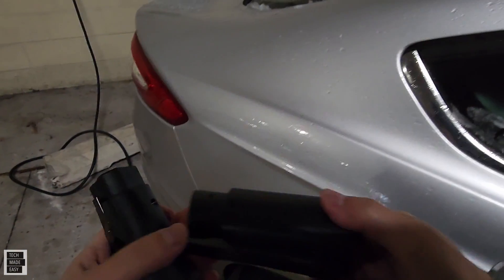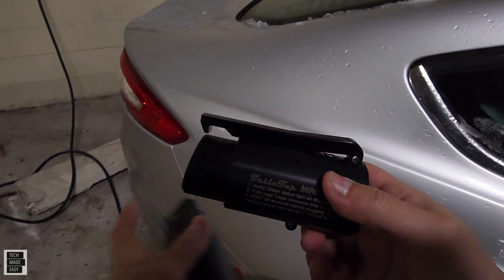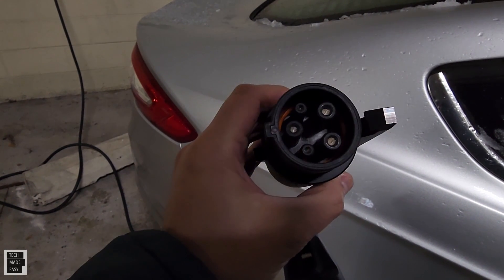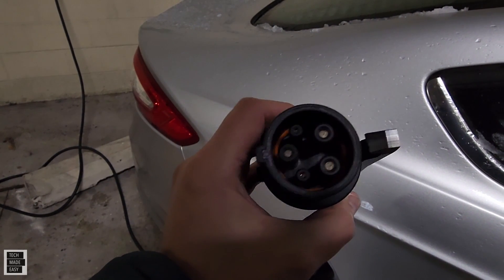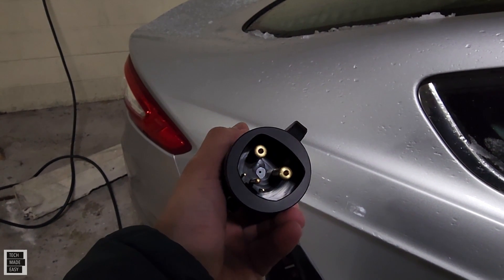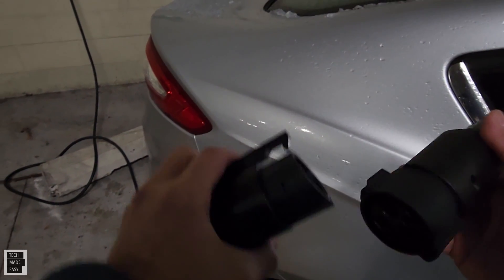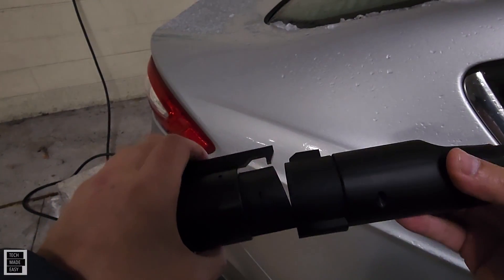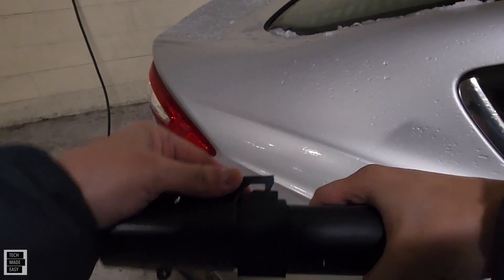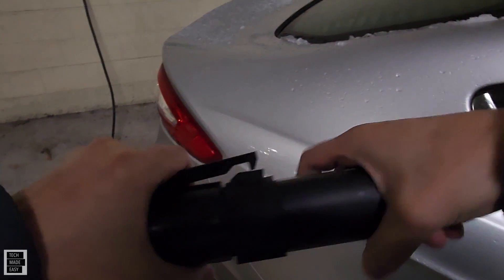All we need to do is take the special TeslaTap adapter, specifically this model. That side goes into the EcoFlow adapter. And this side goes into the Tesla. So let's go ahead and connect this. Here's the EcoFlow adapter — all we do is just make sure these lock in place.